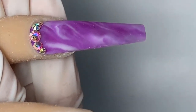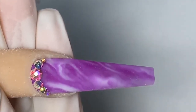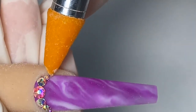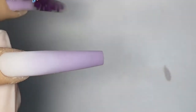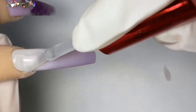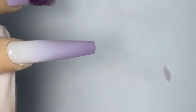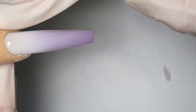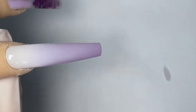Wait for the rhinestones to dry before you put on the top coat — we're going to work on the next nail in the meantime. For the next look, I am going to use the ombré gel from Knot Polish and brush it on the whole nail. Make sure you get all the edges. Then I'm going to lightly brush off the sides a little bit just to keep the shape of the nail, and cure it for 30 seconds.